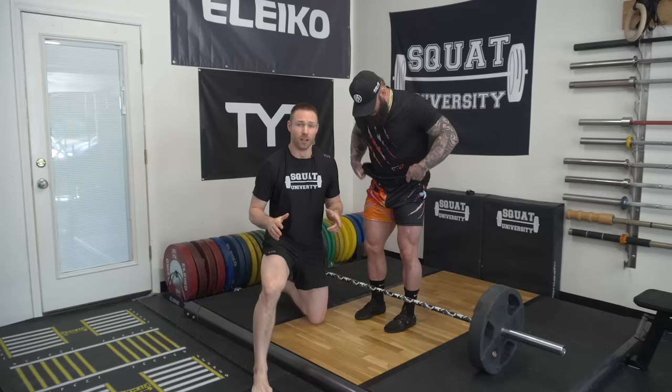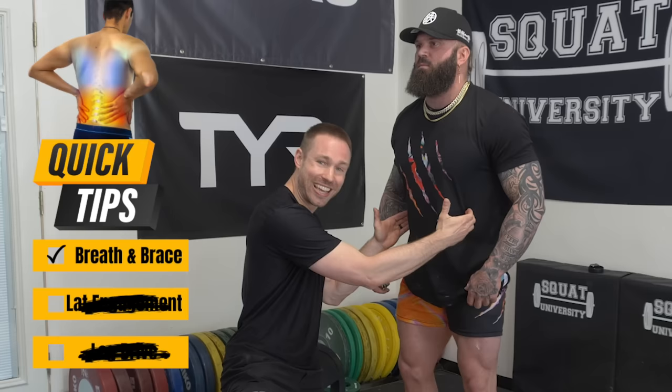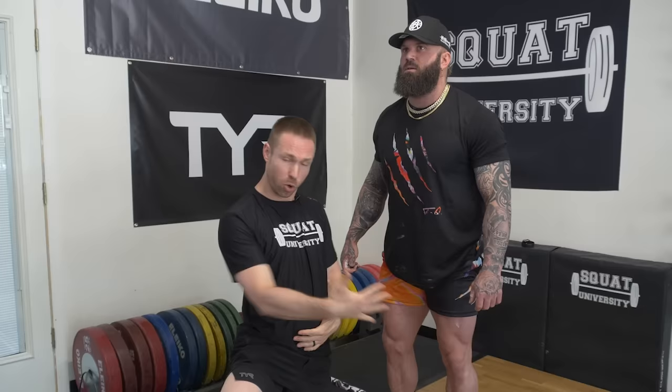Tip number one for maximizing your deadlift technique potential and keeping your spine safe is how to brace properly and create sufficient core stiffness. When a lot of people think about stabilizing their spine when they lift, they're either going to take a big breath and push their stomach out, or maybe they've heard a physical therapist say draw your belly button in, pull in. Both of those are not optimal. Here's how you're actually going to create sufficient core stiffness.